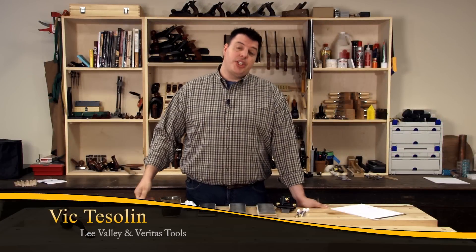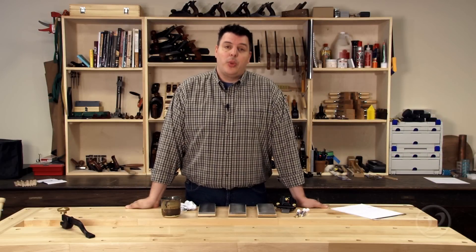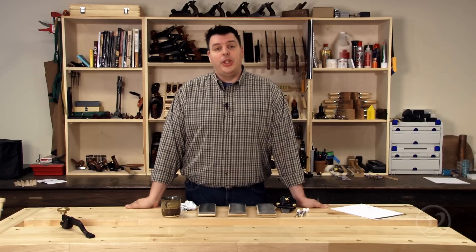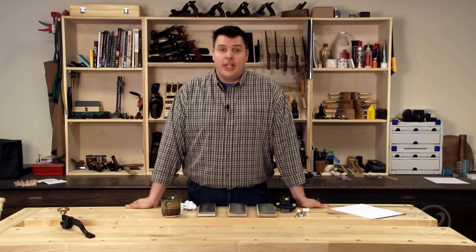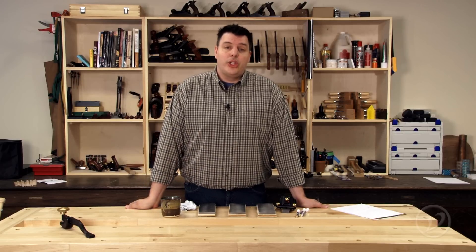Hi, I'm Vic Teslin. Using diamond paste is a great way to hone and polish your tools after you're done with the wet stones or the oil stones. Veritas has just come out with a new set of steel plates that are going to allow you to sharpen using the diamond paste. Let's take a look at how you'll use them.